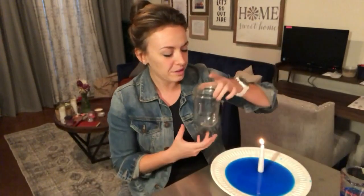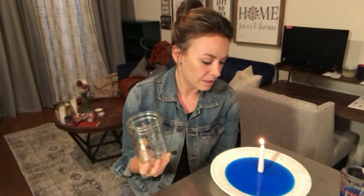Wait for a second, and this is the time you can think: when I put this jar on top of the candle, what's going to happen? That's what makes it a science experiment — you've got to make your hypothesis. What do you think is going to happen? Obviously, when you put a jar over a candle, it's going to be starved of oxygen, so the flame is going to go out.